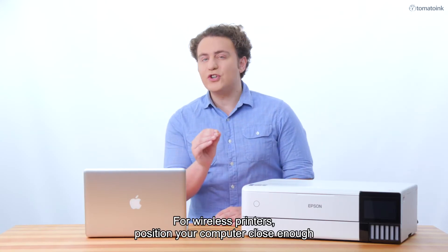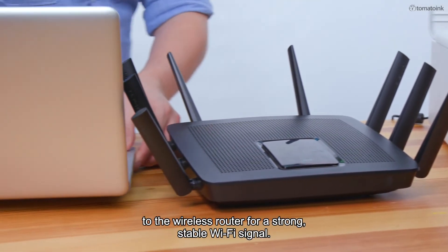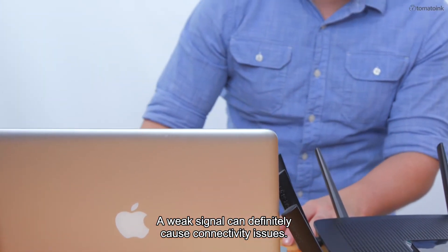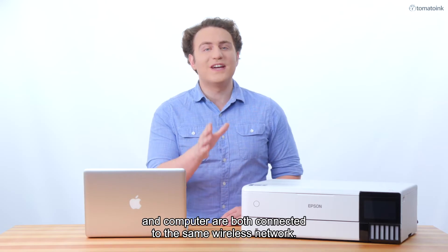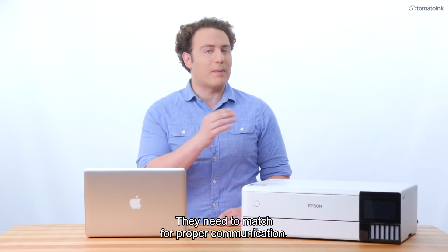For wireless printers, position your computer close enough to the wireless router for a strong, stable Wi-Fi signal. A weak signal can definitely cause connectivity issues. Also, verify that your printer and computer are both connected to the same wireless network — they need to match for proper communication.